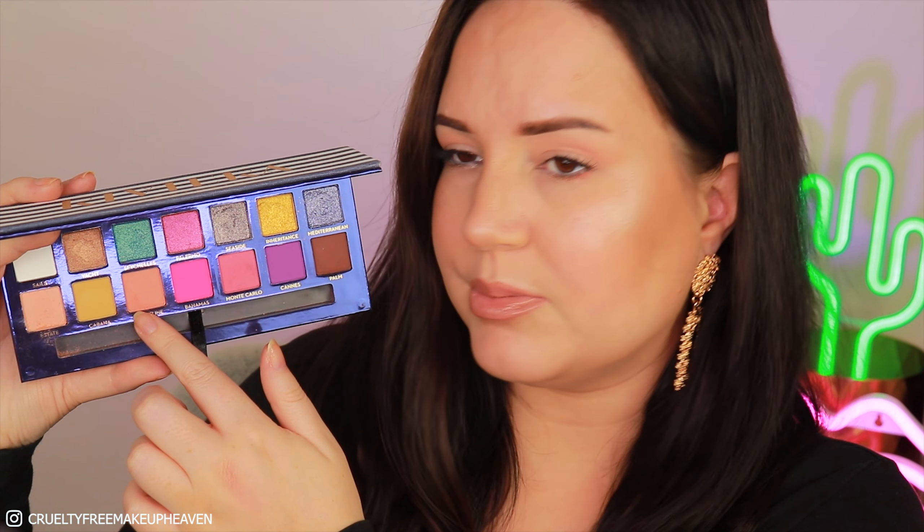I powdered down my face with the RMS Beauty unpowder in the original white one — it does have some flashback if you take pictures with flash. On the eyes I use the Anastasia Beverly Hills Riviera palette. I used Estate all over my crease softly with a big fluffy brush, added a little bit of Seaside underneath the inner corner, followed up with the golden Yacht shade, and deepened underneath my lower lash line with Coastline. I'm going to review this palette more — I only have my first impressions up.